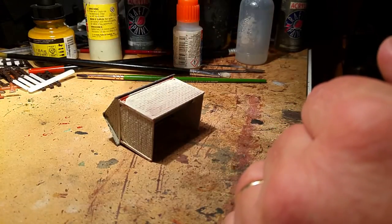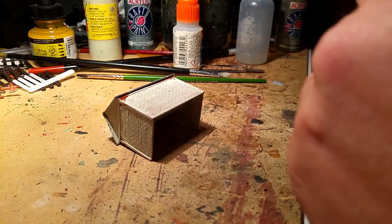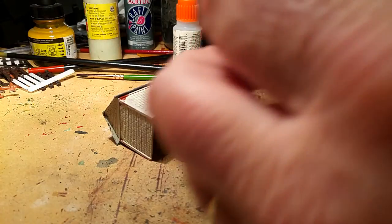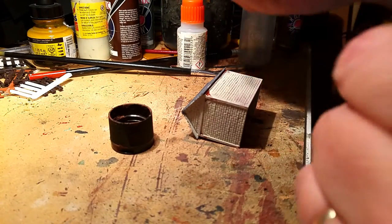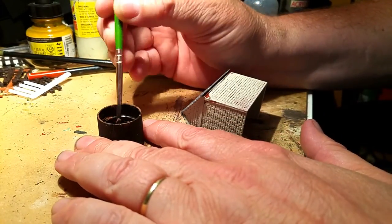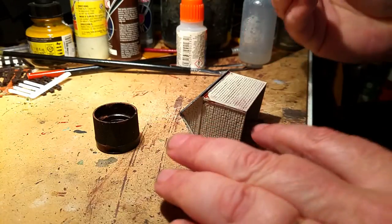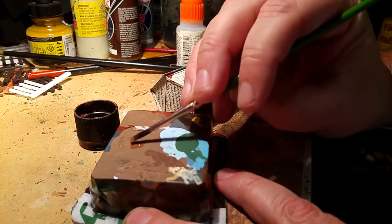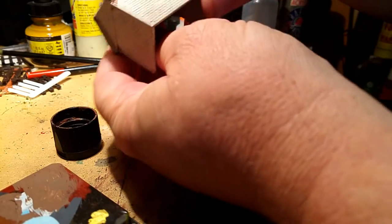So the first thing I'm going to do is get a nice earthy brown — because it's going to be a brick texture, this is how I do my bricks. I'll give the tub a quick shake. I usually work out of the cap. I'm using a decent-sized brush, not too big, with not a lot of paint on it. Then gently, using the palette to take most of the paint off — it's a semi-dry brush technique.